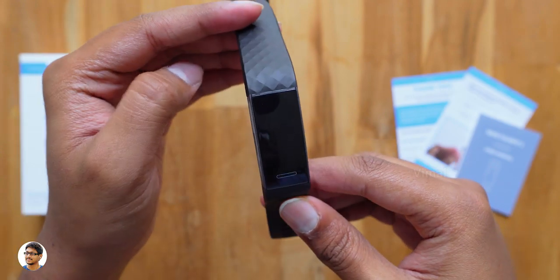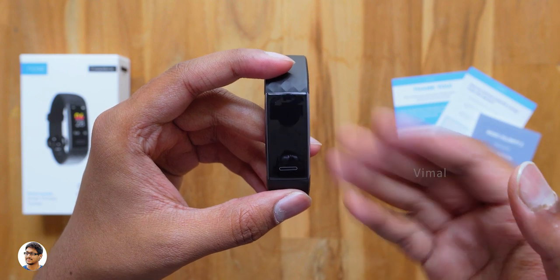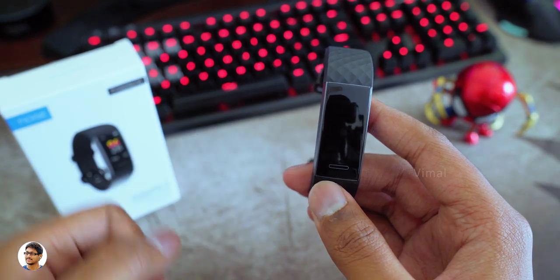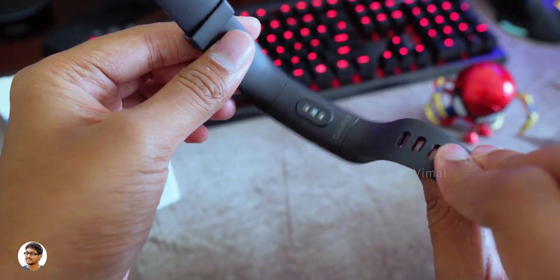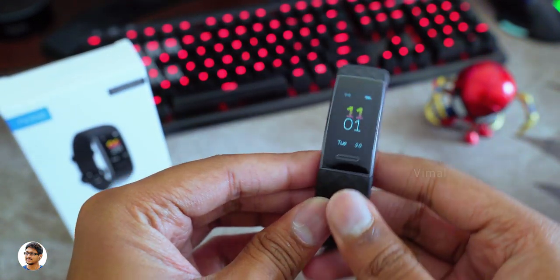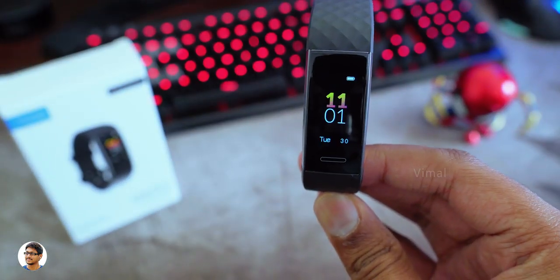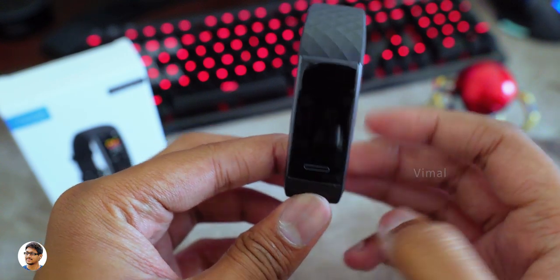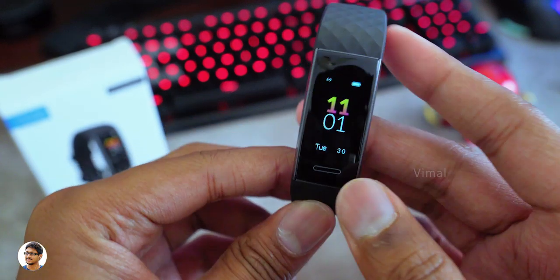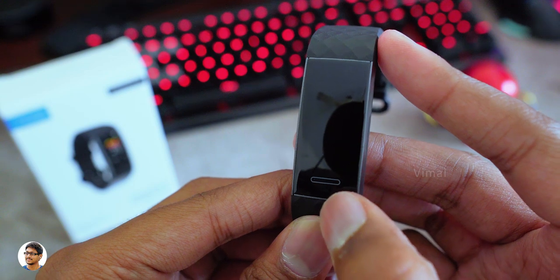That was a detailed overview on the design and build quality. Now I'll charge it, use it for a few days, and be right back to continue the video. Alright, I'm back — I've been using this fitness band for some time. The Noise Color Fit 2 also has a raise-to-wake feature — whenever you lift your arm the band will automatically light up and lets you check the time, activity status, and all other things, and on my testing it was working well most of the time.